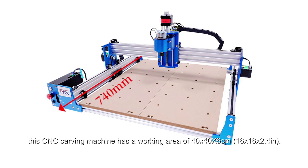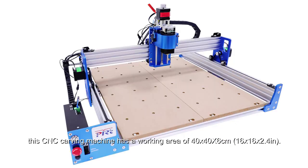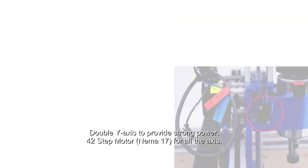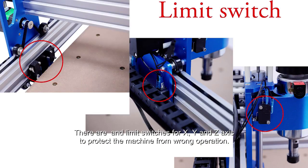This CNC carving machine has a working area of 40 x 40 x 6 cm. It features a double Y-axis to provide strong power, and 42 step motors for all axes. There are limit switches for X, Y, and Z axis to protect the machine from wrong operation.